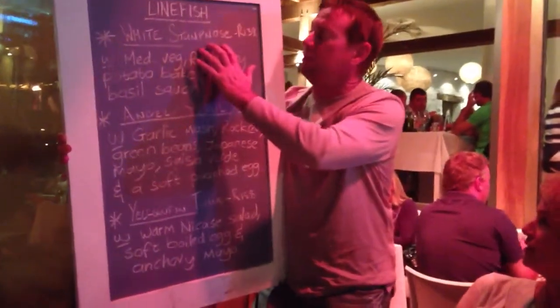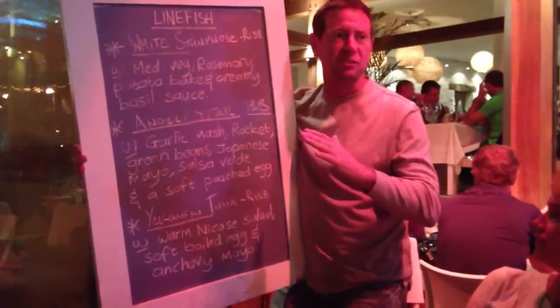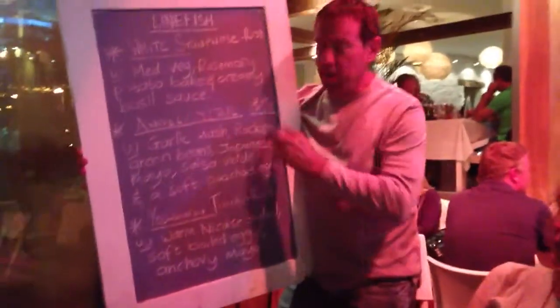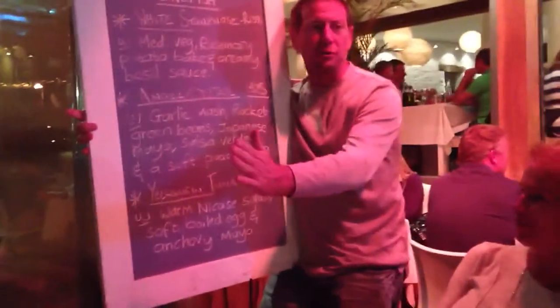But I'm telling you, the white stump nose — awesome, tasty. I think that table wants to hear it about too. The angel fish, you know, your typical angel fish.